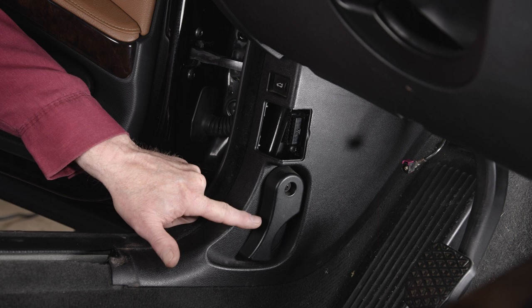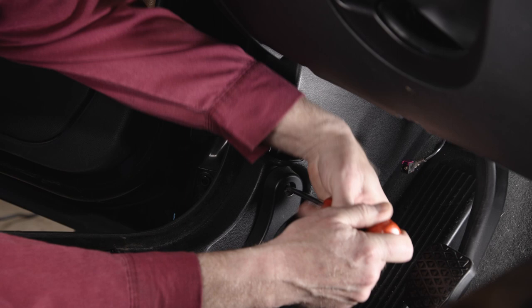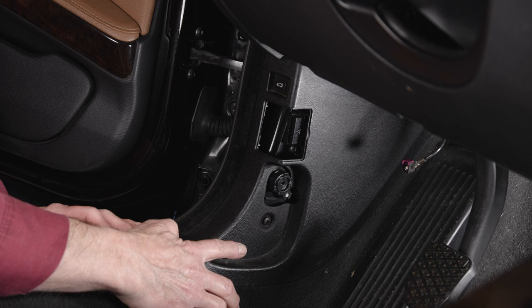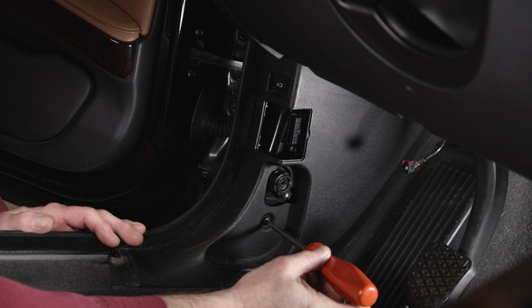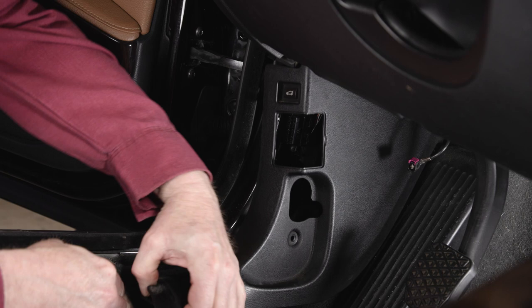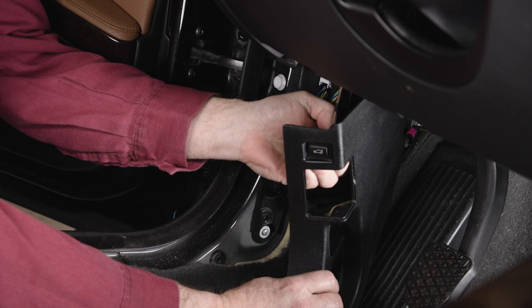Next, we are going to remove the left kick panel. To do that, we are going to first get the hood release handle off. The fastener for the handle is a Phillips head screw. There is another screw behind the handle — another Phillips head screw that needs to be removed. Next, we are going to pull the panel away from the body. There should be a few clips holding that on.